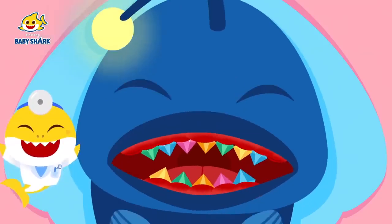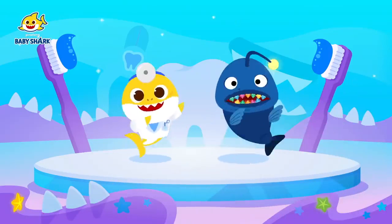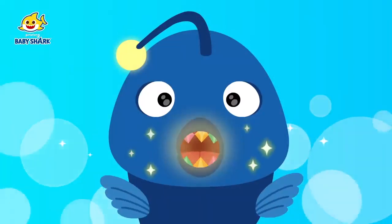Anglerfish's denture is done! Pull out broken teeth and put in new dentures. Sparkly, shiny, treatment done! Dazzling!